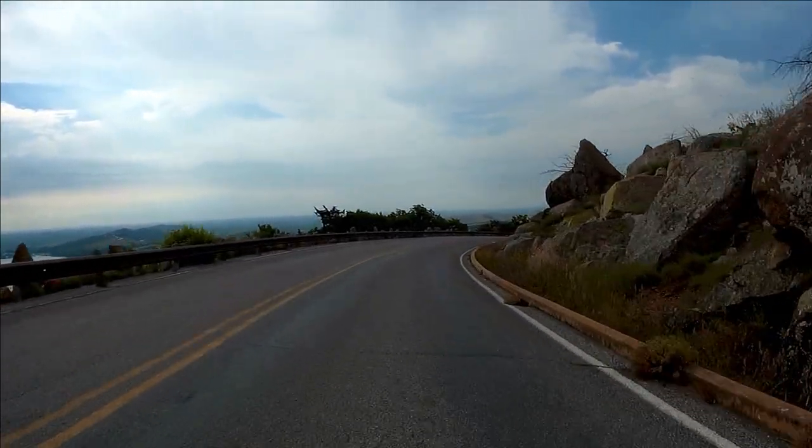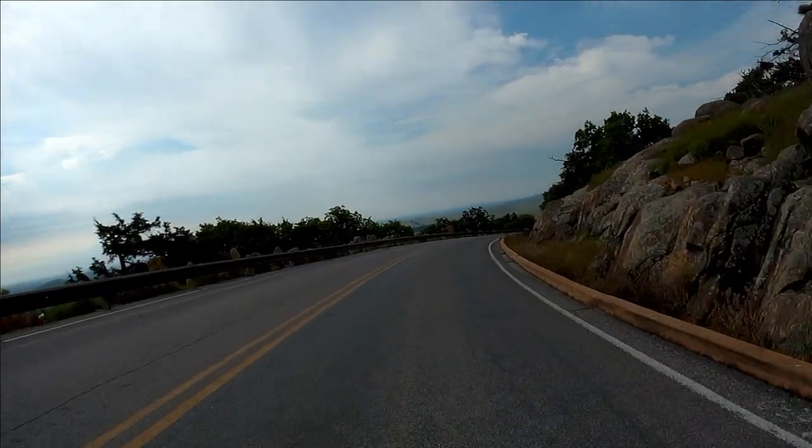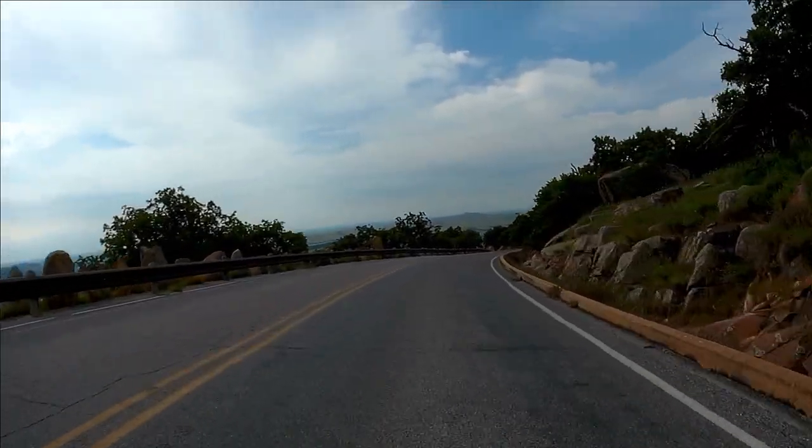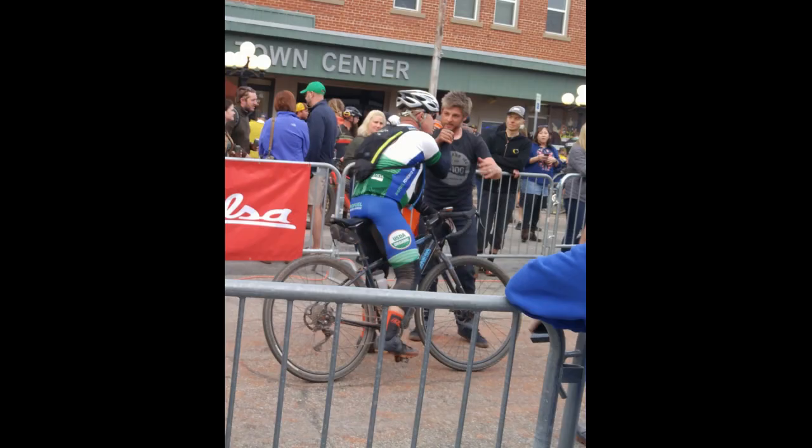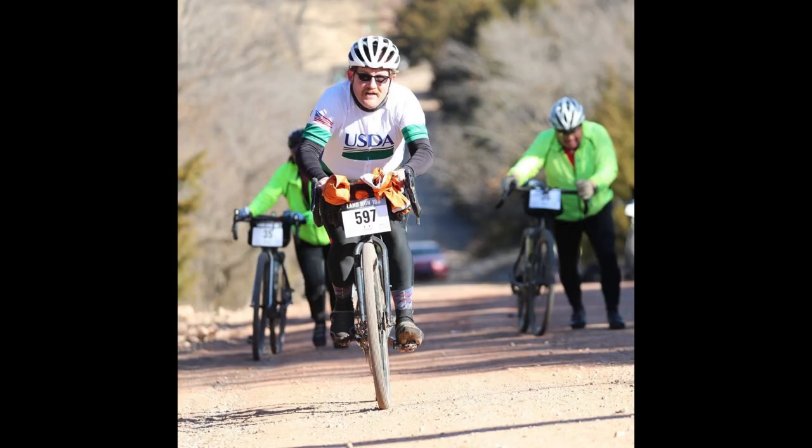I am by no means a bike racer, but I do ride some of the local events. I've ridden two Land Run — now Mid-South — events here in Stillwater. For that kind of event, this is a great bike for me. It has that wide gear range; I can get up any hill. I can go up Brethren Hill on the most recent version of Land Run, and I can still spin when I'm bonking or tired out there near 100 miles.